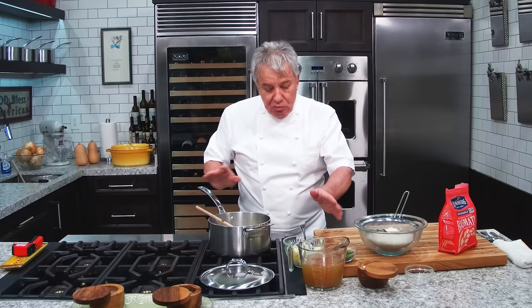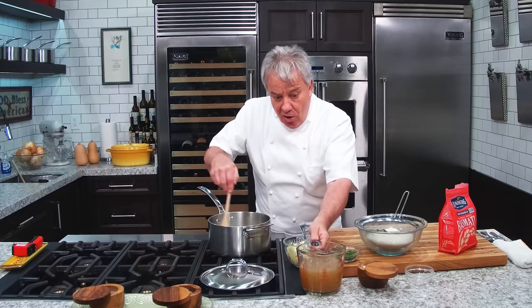I use chicken stock. If you don't want to use chicken stock because you're vegetarian — God bless you — use vegetable stock. I made a beautiful vegetable stock recipe you can use for this too. This is a homemade chicken stock right here. It's very simple, friends.